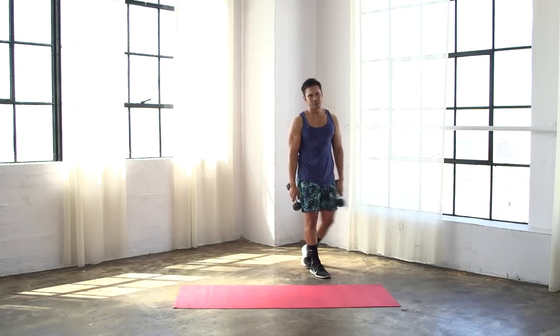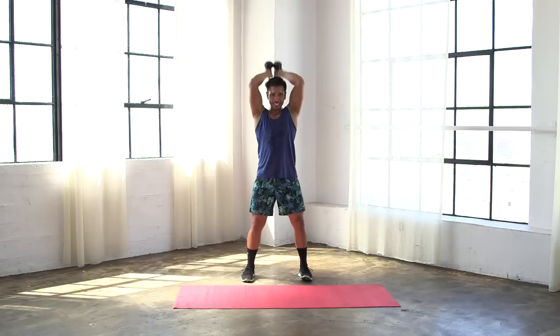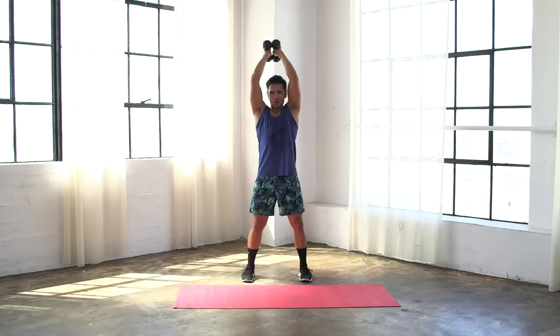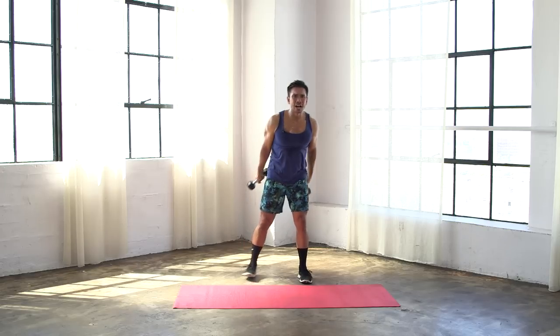From right here, we're gonna press those weights up overhead and go right into triceps. Press those weights up, bring it down deep, press it up high. Do an active recovery right here — coordinate that movement with your breath. Ideally you wanna exhale on that drive up, but do what works for you right now. We're eight moves deep, we've got two more moves left. I guarantee you they are gonna challenge you, they are gonna be hard, but you are gonna get through this. Last ten seconds — hold it here, just pulse. We have five, four, three, two.